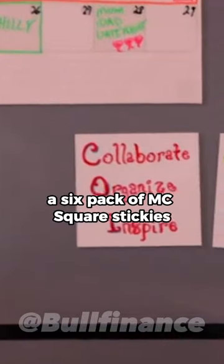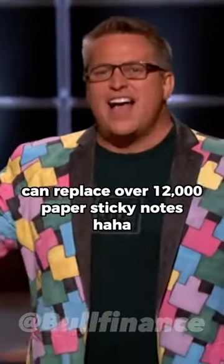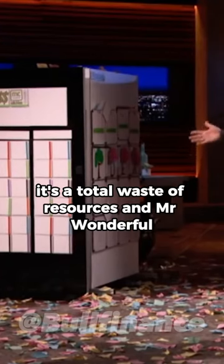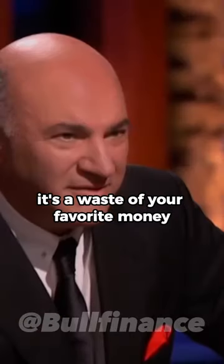A six-pack of MC squared stickies can replace over 12,000 paper sticky notes. It's a total waste of resources, and Mr. Wonderful, it's a waste of your favorite thing — money.